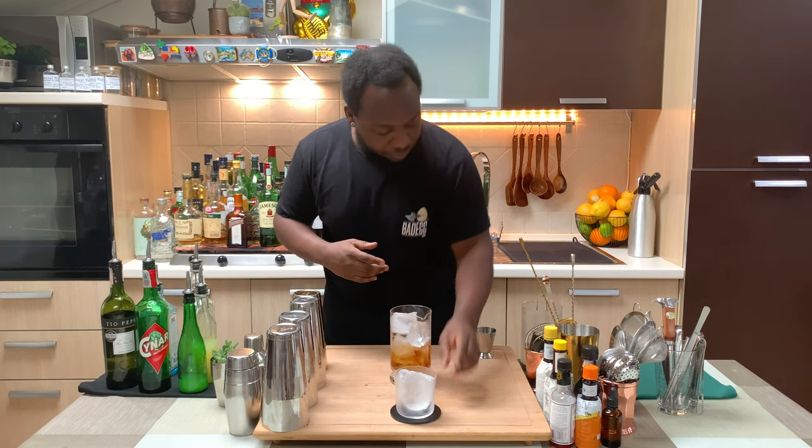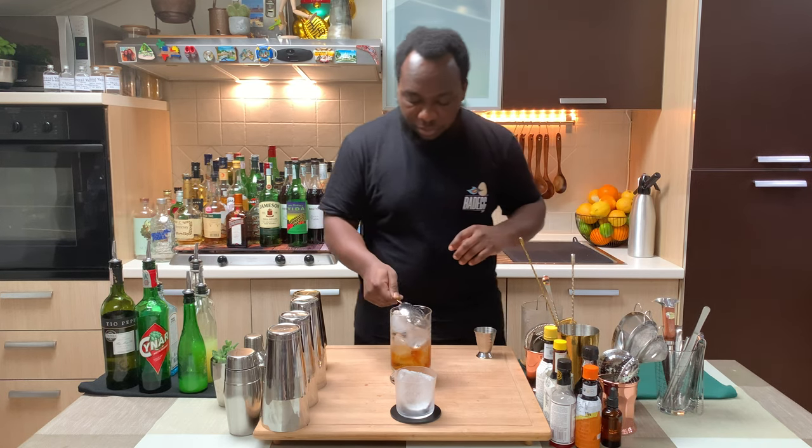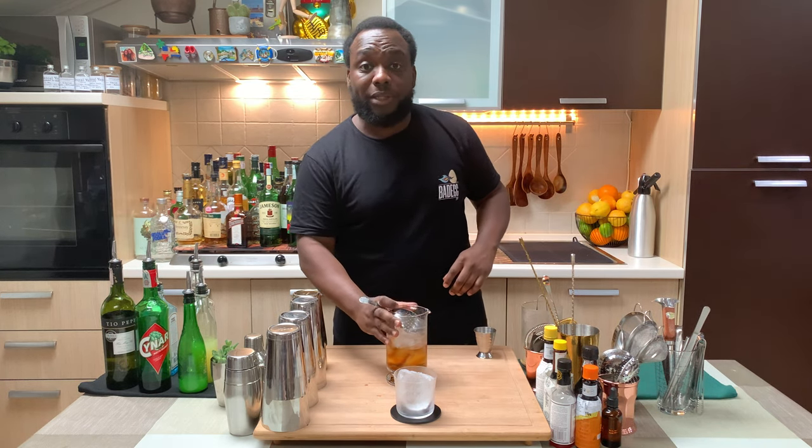We're going to strain everything into a rocks glass, starting with the julep strainer. Let's strain our drink into the glass.